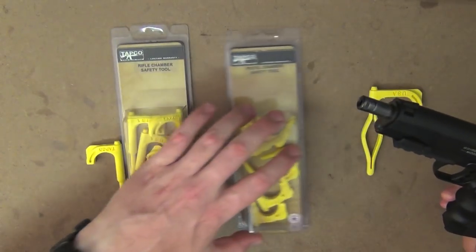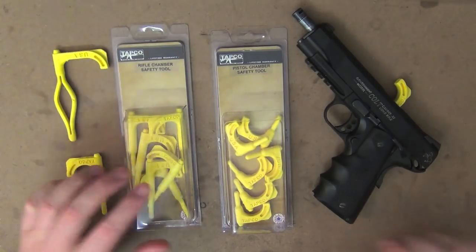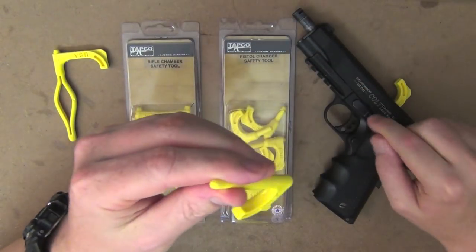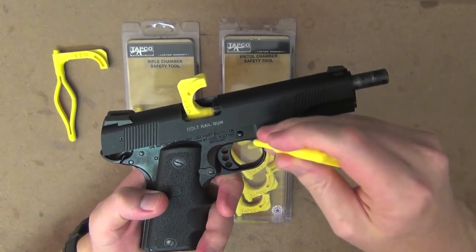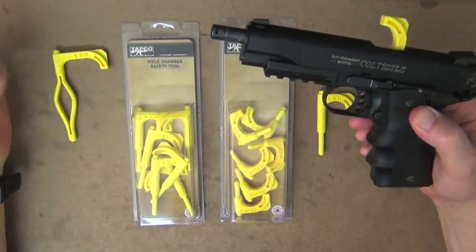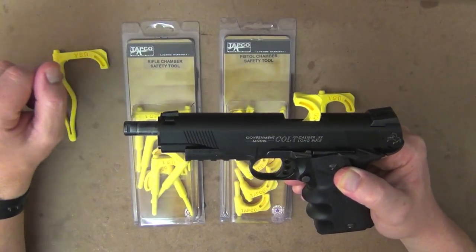Just a short review again guys, but I just really wanted to share the product with you so you could see it and see what they're about. I just rate them highly over just the normal safety chamber tools that I've seen here in Australia. There's nothing wrong with those ones, but I just like the added features here. I've used it a couple of times with that flathead screwdriver part, and also this pivot pin part. Take the Colt for example — when you're taking that down, the slide stop, you've got to push that out, and it just pushes perfectly on that to drop it out the other side. For me, I just find it a handy tool, and for the cost of them, they're about roughly just over a dollar each for the flag. I just think they're an excellent tool.